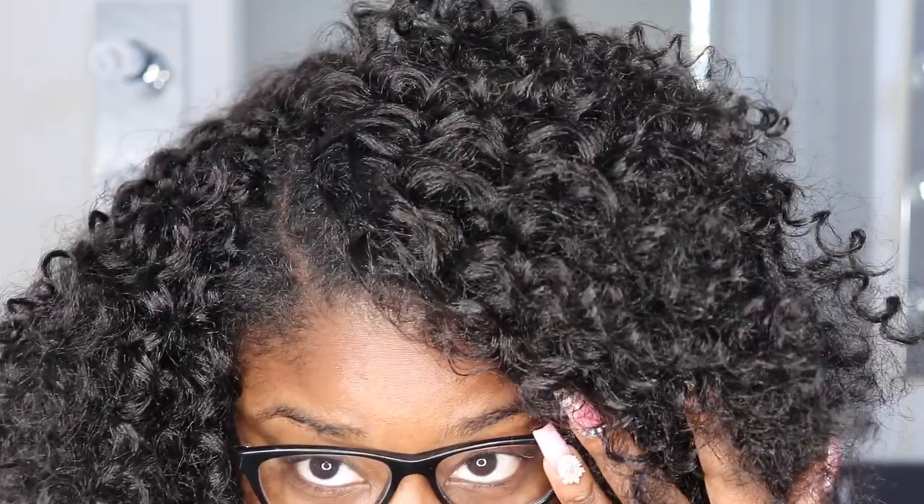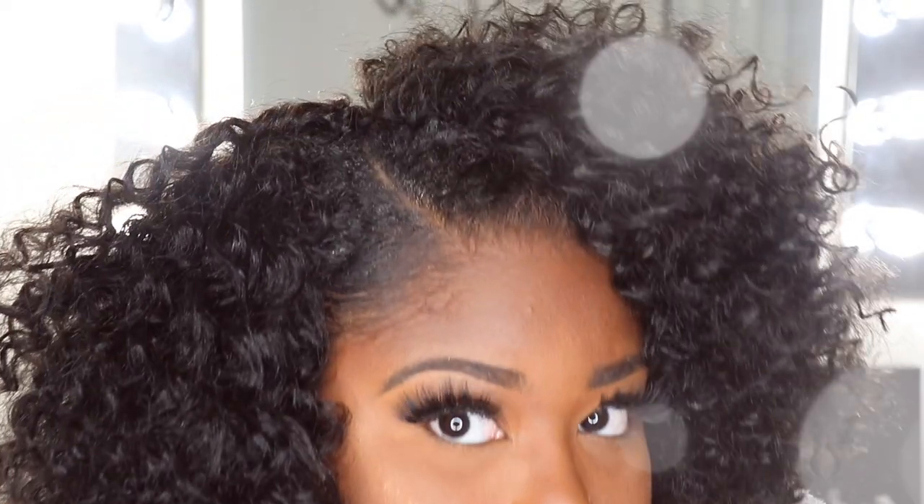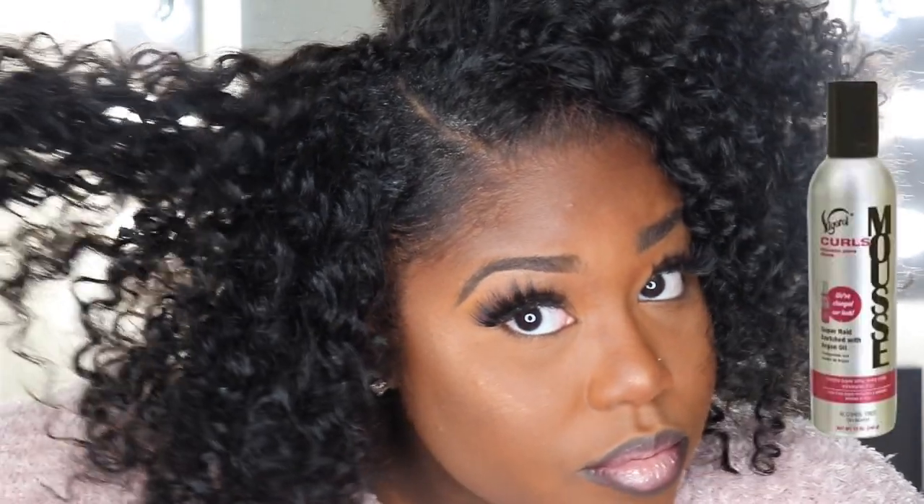And here is the finished look. If you don't want to sleek your hair you don't have to, but if you're like me you're going to go for this. I used some edge control, Got to Be Glue styling gel, as well as some mousse to hold the hair down. The mousse was the only thing I used on the hair itself, and the edge control and Got to Be Glue were what I put on my edges to slick them down.